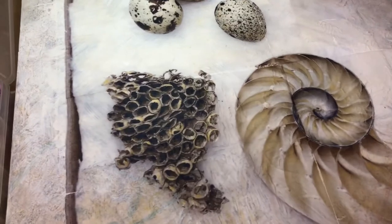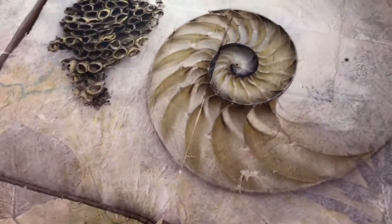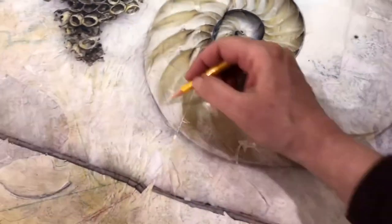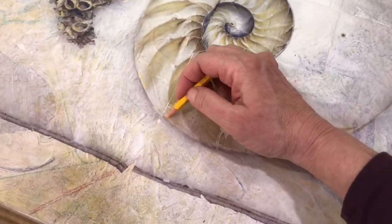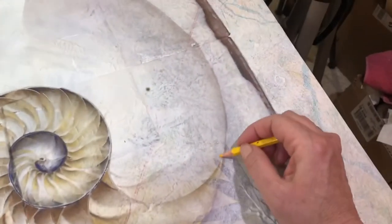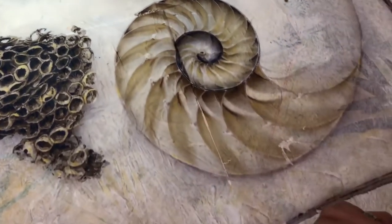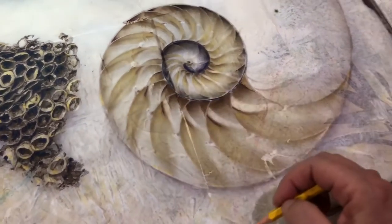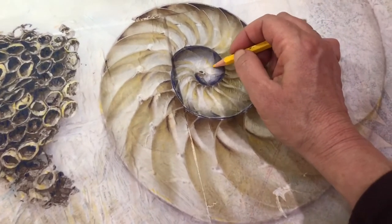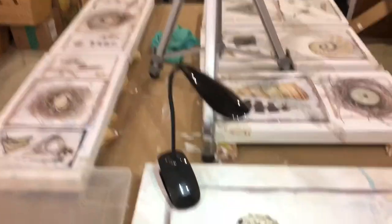If I had something that had leaves, I might come in and hit it with a bit of green, but this is going to be not too bright of a subject anyway. Everything is going to get its own treatment, but this is kind of the idea — times the whole table, which isn't too bad.